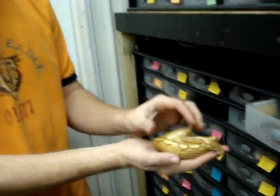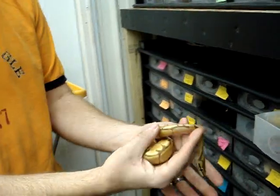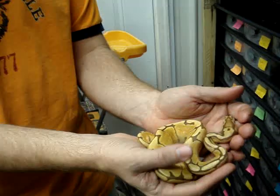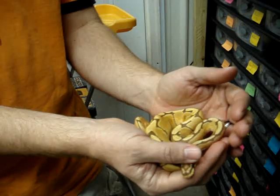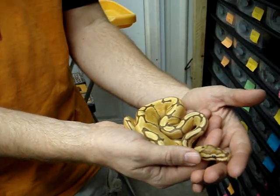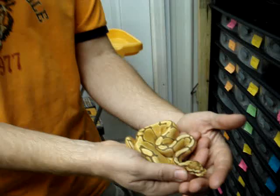This guy right here is doing really well. It takes a long time for the caramel coloration to come in — he was really pale when he first hatched — but the coloration is really coming in nicely now, and as he gets bigger, that color will come in more and more. Really nice looking snake that's getting better and better all the time.